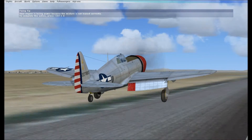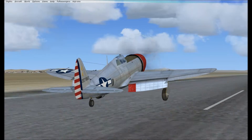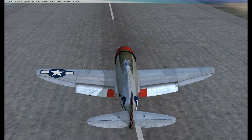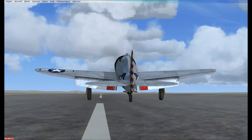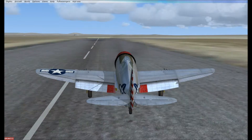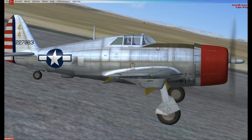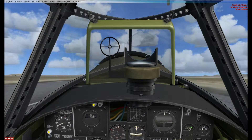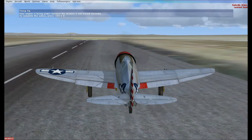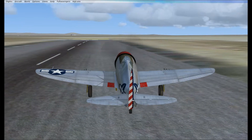Let's put her in nice and soft and easy. There you go. Of course, stopping is a question of being a bore. If you guys have the money, I do recommend this airplane.